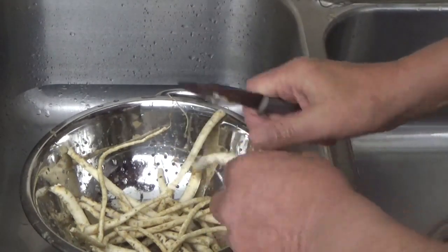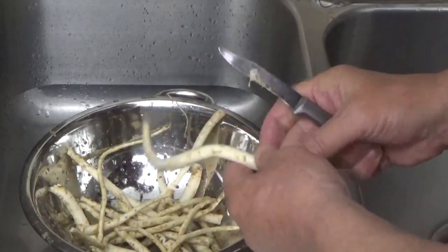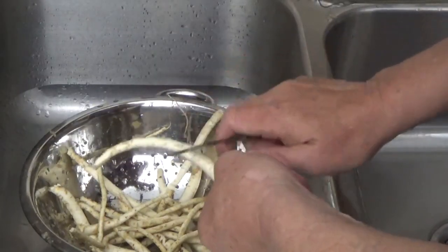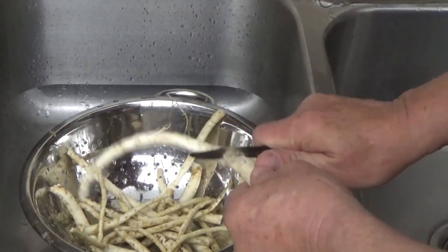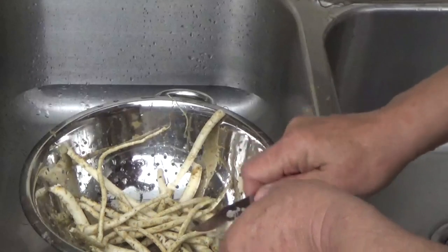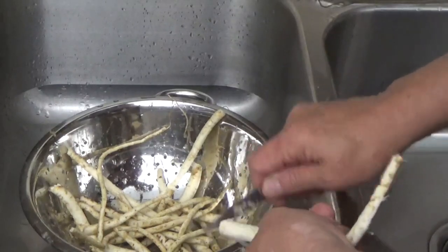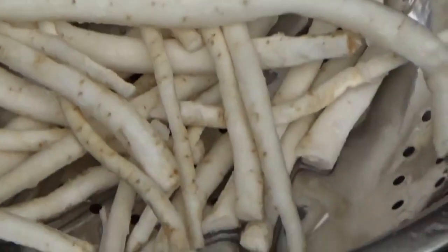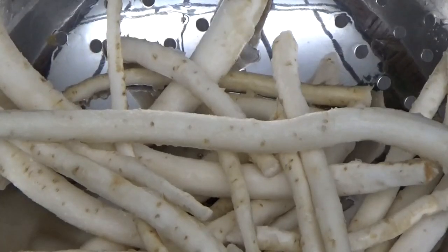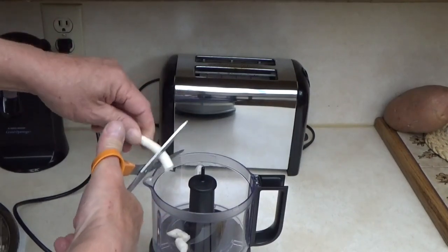Then I believe you just take a knife and any of the dark spots that bother you, you just kind of scrape those out. Now once we start grinding this, the enzymes in here will be released and it will start making it hot. What we're going to do first is just make our horseradish and then we're going to make our sauces. Let's go ahead and cut it into a few 1-inch pieces. These roots are pretty tough so I'm going to go ahead and use some kitchen shears to just cut them into little pieces.